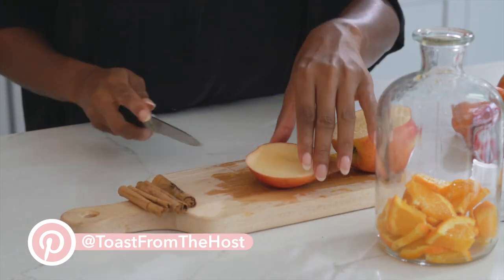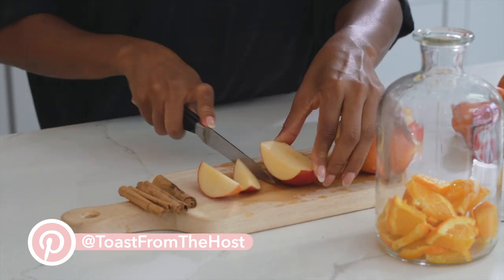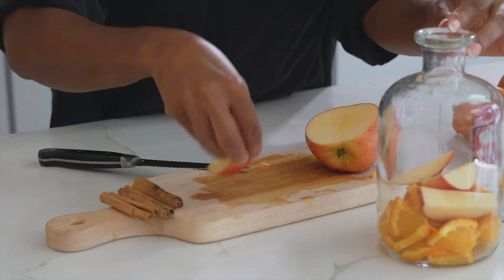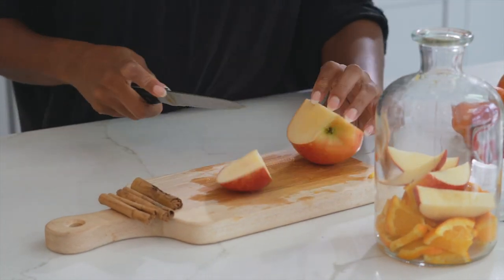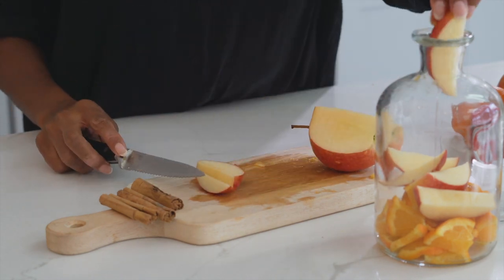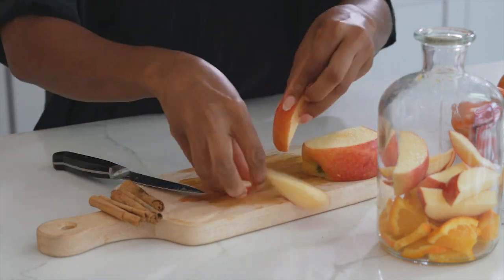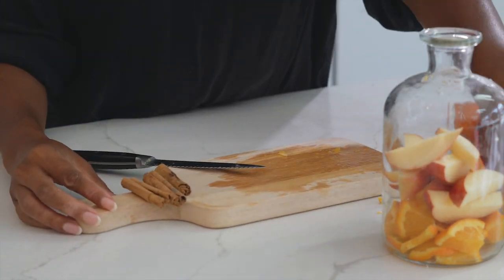Next we're gonna add apple, and again we're gonna cut this into small slivers so they can fit into the decanter. You're not gonna need that many apples. These are just our classic gala apples. You can always use a Granny Smith apple as well.